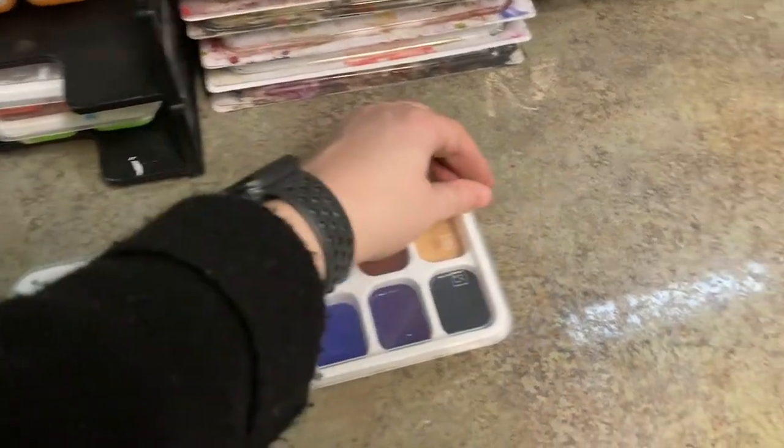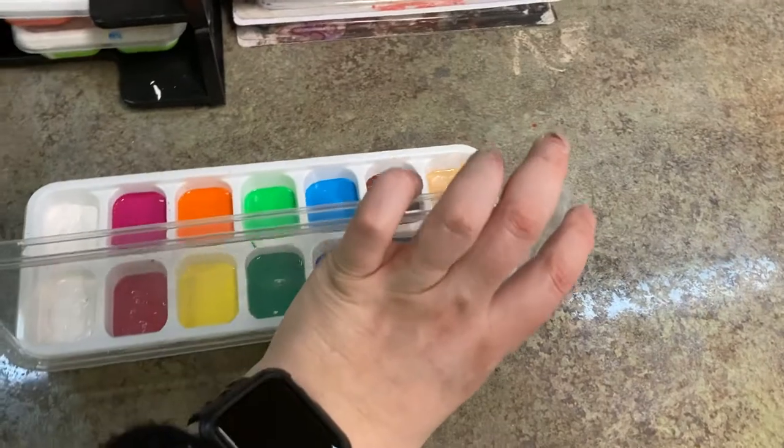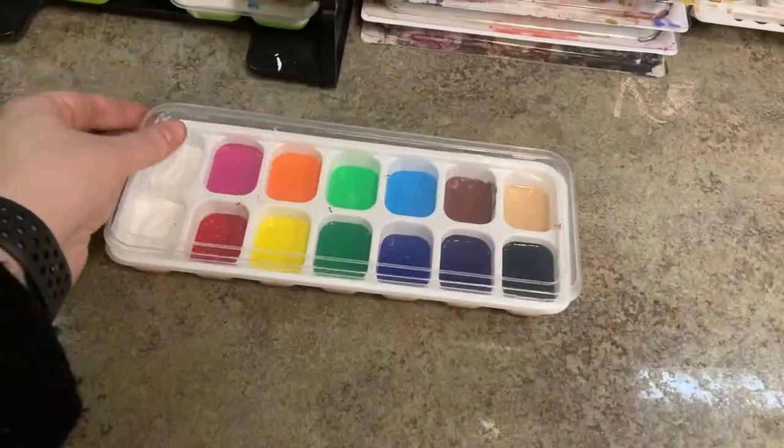The lids sometimes stick, so watch out for that. And when you carry it back and forth from your table, make sure you're not tilting it too much because the colors will blur together.